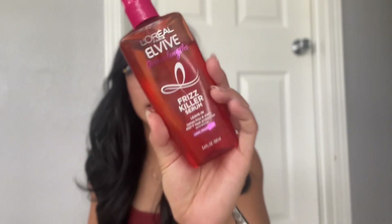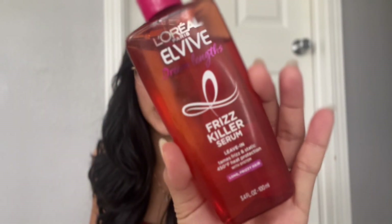Now I'll show you the final look. It's really big right now, which I don't totally love, but the waves will relax as time goes by since I didn't make them too tight. To finish off, I'm using the L'Oreal Paris Elvive Frizz Killer Serum — it's a leave-in serum that helps smooth out flyaways. I usually just apply this to the ends to seal everything in and get rid of some of those flyaways.